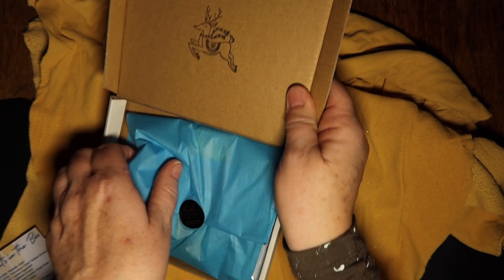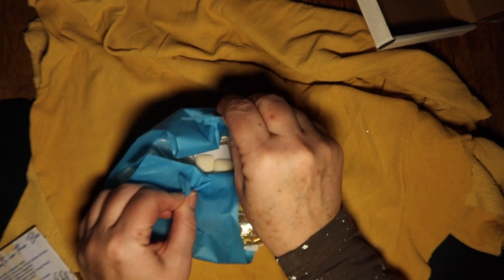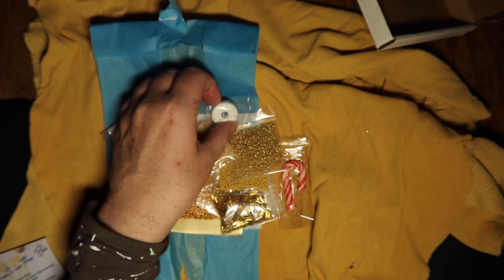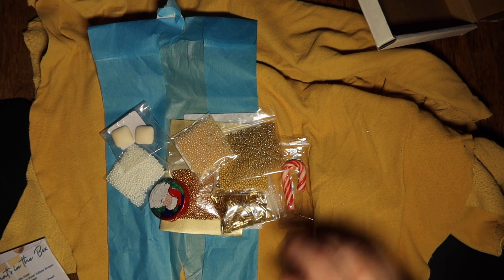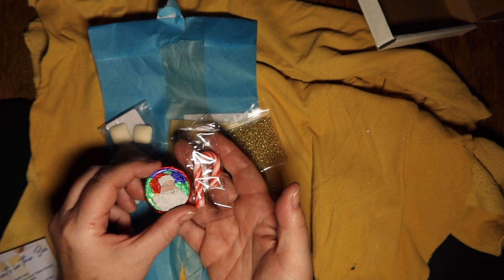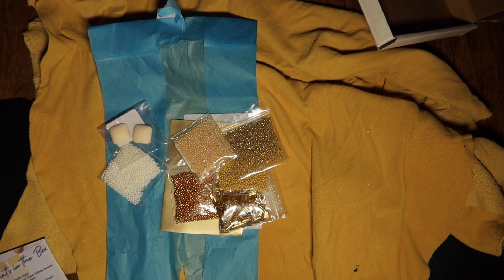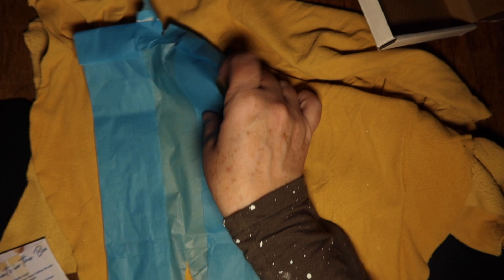Let me get the box out of the way and open this up. We got the little lifesaver — the classic thing that always comes with the box — but we also got a candy cane and a little chocolate. That's really cute! Okay, let's take a look at these. I'm going to get this out of the way and take them out one at a time.